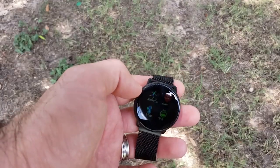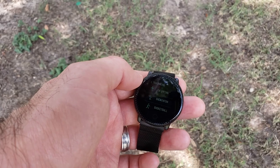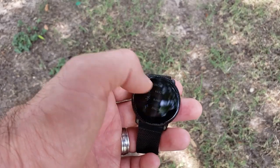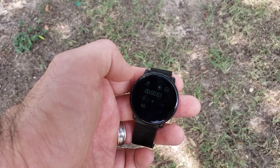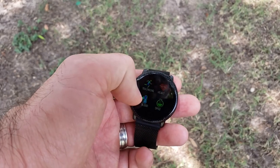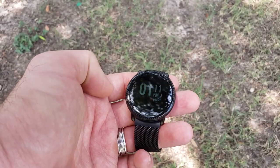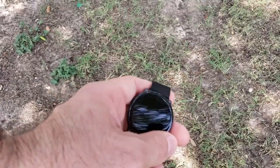This watch also has different training modes: walking, running, cycling, skipping (like jump rope), badminton, basketball, and football. I've only tried the running mode and it keeps track of distance, calories burned, and time. When I say distance, it doesn't have GPS — it just tracks distance by your steps. There's no GPS in this watch, which isn't a huge deal, but it would be nice. At $30 with this nice of a build you can't really expect that.